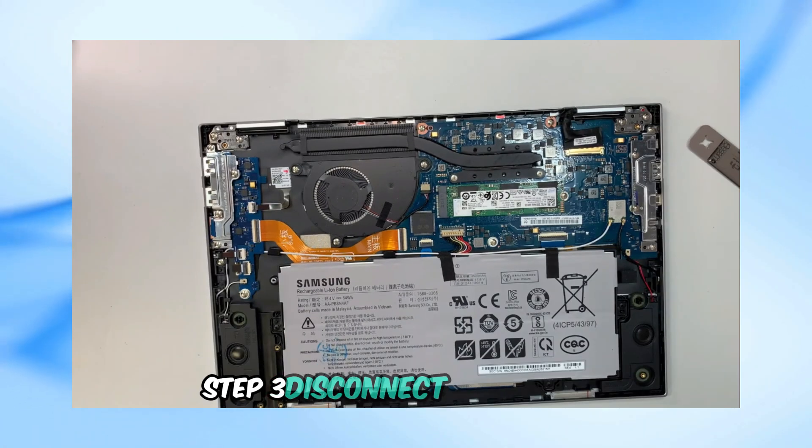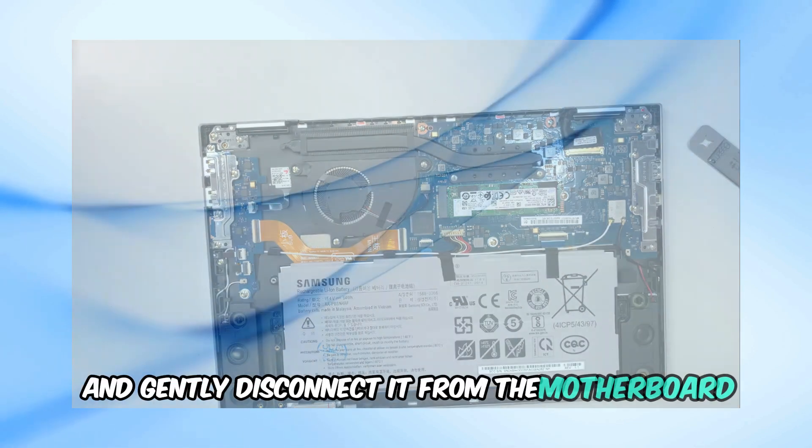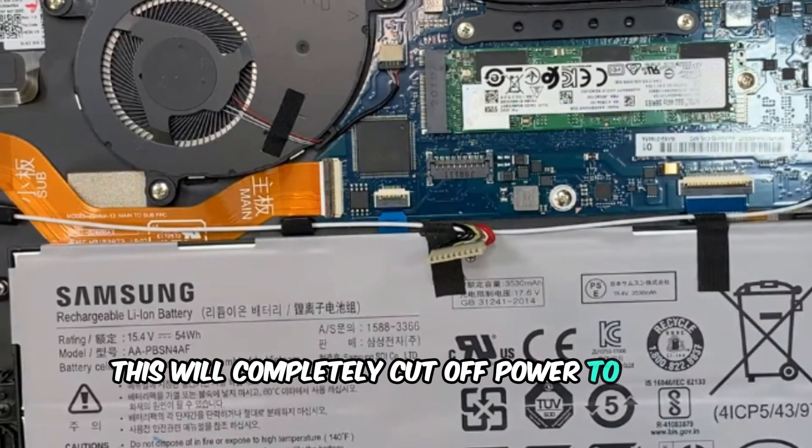Step 3: Disconnect the battery. Locate the battery cable and gently disconnect it from the motherboard. This will completely cut off power to your laptop.